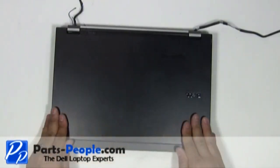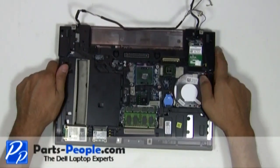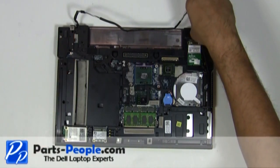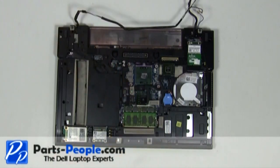Close the LCD lid and flip the laptop over. Replace the two hinge screws to hold down the display assembly to the bottom base. Replace the seven touchpad palm rest screws.